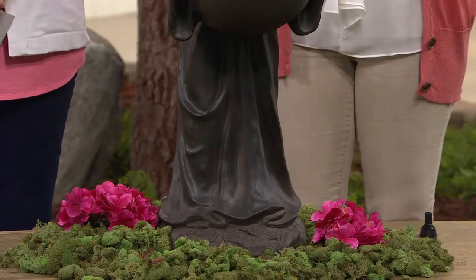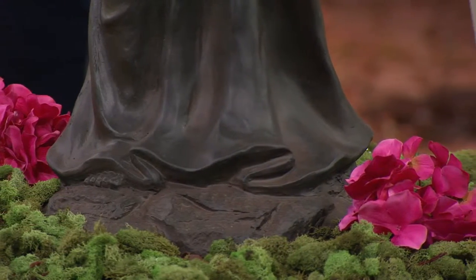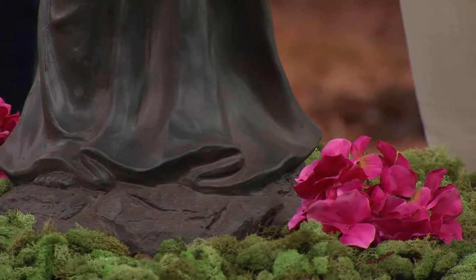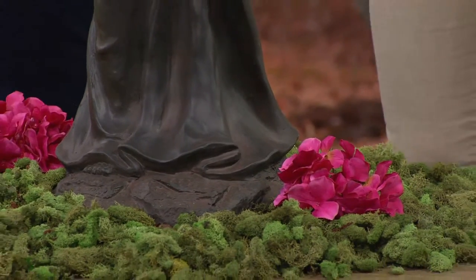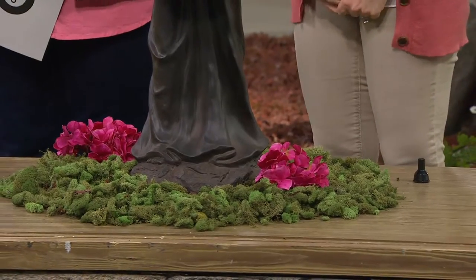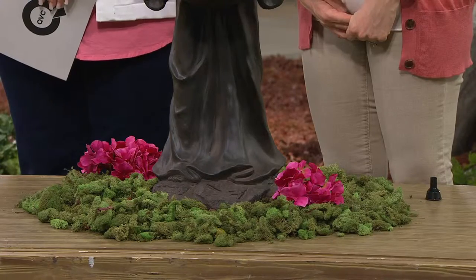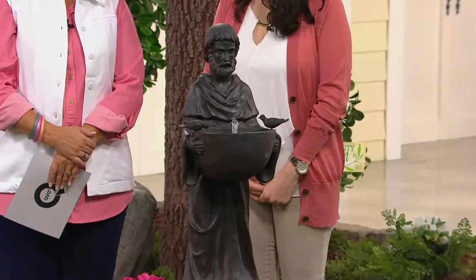He looks great because it's done in an oil rubbed bronze — it looks aged, it looks old, and it's supposed to be that way. That's part of the charm of this, and it's very simple, like the man himself was. There's no doodads and sparklies and twirlies — it's just a simple figure of a simple man who worked magic with animals.